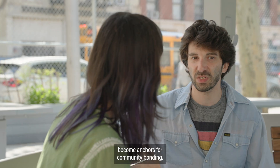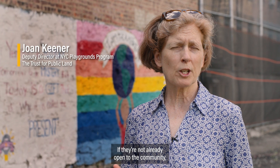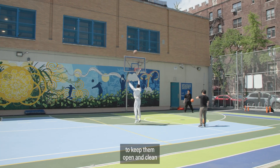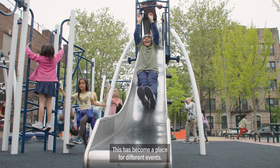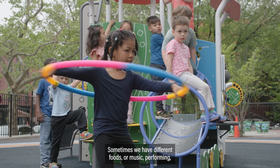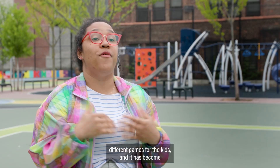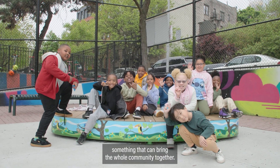The schoolyards that come into our program become anchors for community bonding. If they're not already open to the community, they become open to the community. We find funding in order to keep them open and clean for weekends and after school hours. This has become a place for different events — sometimes we have different foods or music, performing different games for the kids, and it has become something that can bring the whole community together.